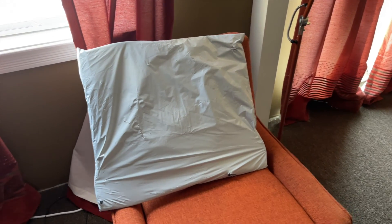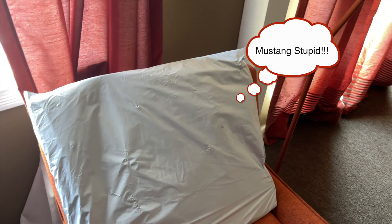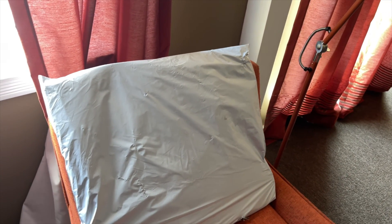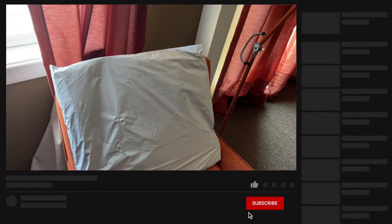What's good everybody, it's your boy Rob back with a quick video. I have a package for my Mustang Mach-E from a company called Tesmanian. I know that sounds funny, but they do make products for the Mustang Mach-E.